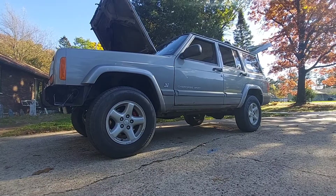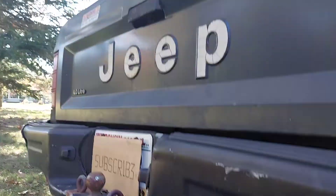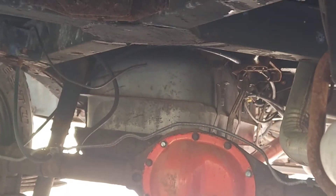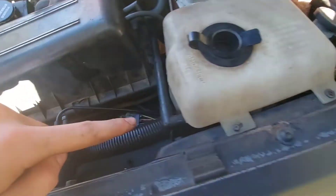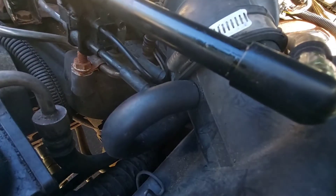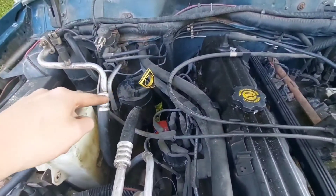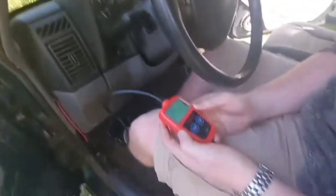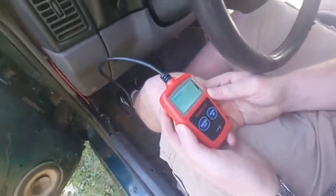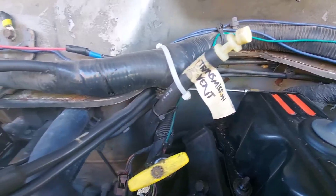In this video I'll explain how an EVAP system works and point out some common failure points on the XJ to help you track down that insignificant thorn preventing you from passing inspection. XJs from 1997 and earlier don't really have a sophisticated EVAP system — they use a much simpler but less effective system that basically just routes the fuel tank to a vacuum canister and then to the intake manifold. This earlier system doesn't have any checkpoints, sensors, or gauges, so if you have an EVAP leak on a '97 or earlier Cherokee, you won't get an error code.